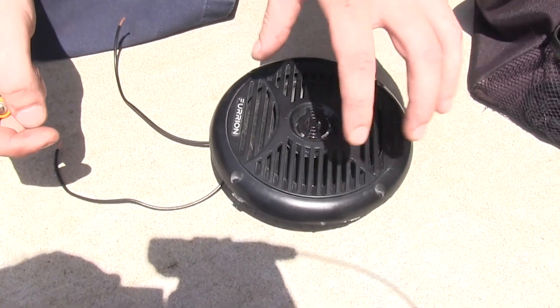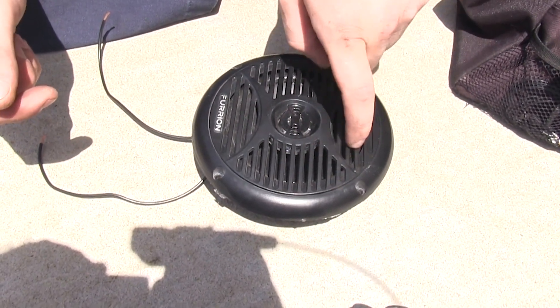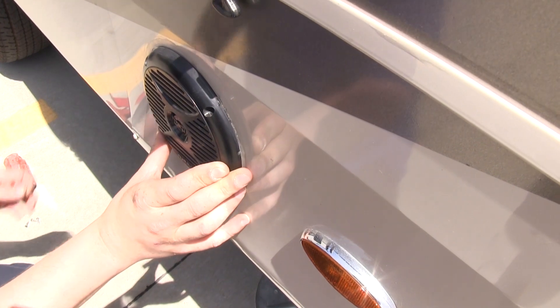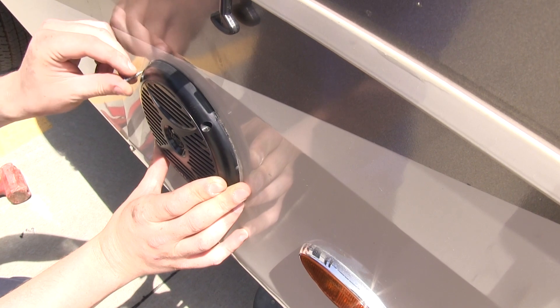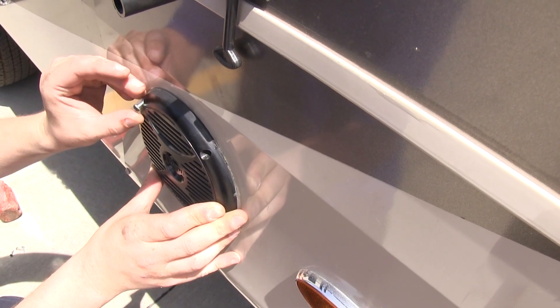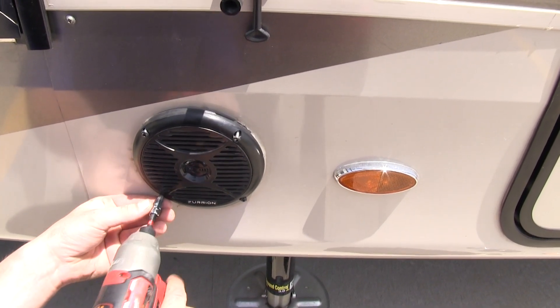You can use this to determine how your old speaker was connected to the wiring, so you make sure the new one is hooked up correctly. You'll then mount your speaker, get it level, and depending on your RV you may need nuts and bolts or some self-tapping screws. Run those through the open holes to hold it in place. Note that no hardware is provided with this kit, so you'll need to supply your own screws and wiring.